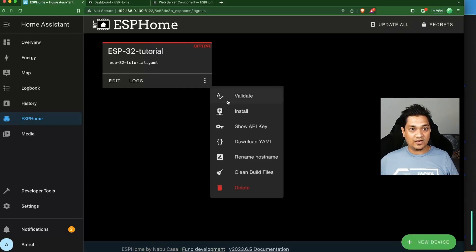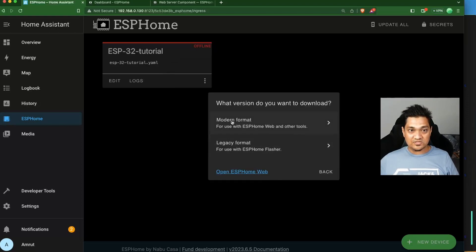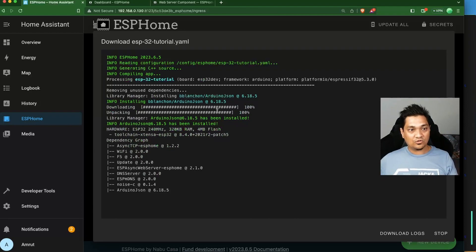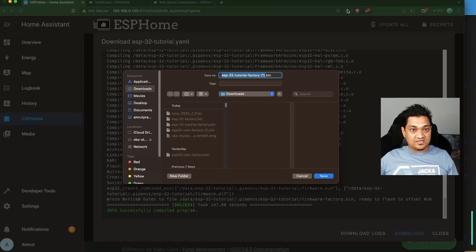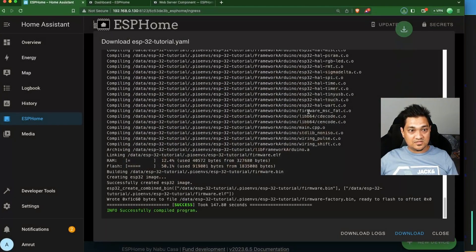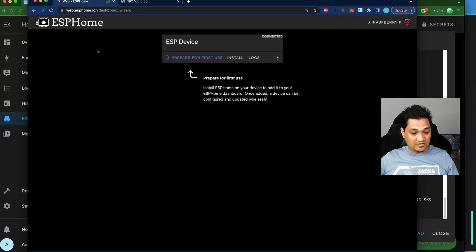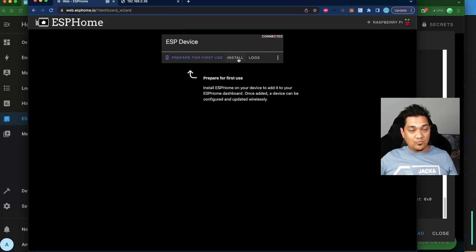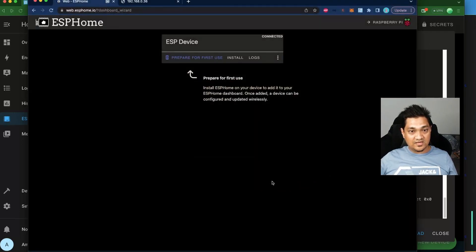Save and close the editor, then click Install. Choose the 'Manual Download' option and select 'Modern Format'. This will compile the image with all configurations and present a download window. Once the binary is prepared, save it. Go back to ESPHome Web, click Connect, select the ESP32's serial port, click Connect, then click Install and choose the file you just downloaded.